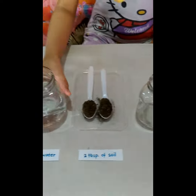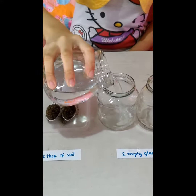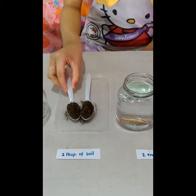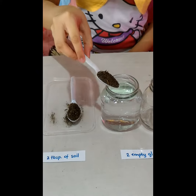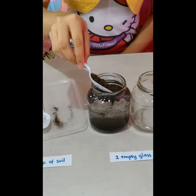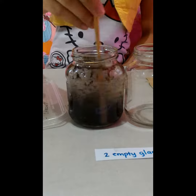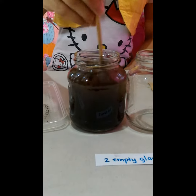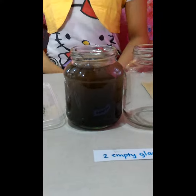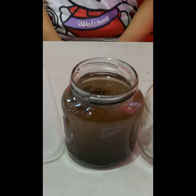Let's start! Fill the first glass with 250 ml of water. Add 2 tablespoons of soil in the glass with water. Stir the mixture. Leave the mixture and let it rest for a while. Observe what will happen.